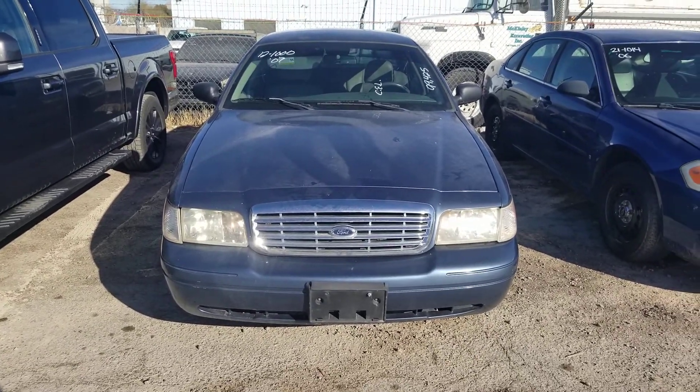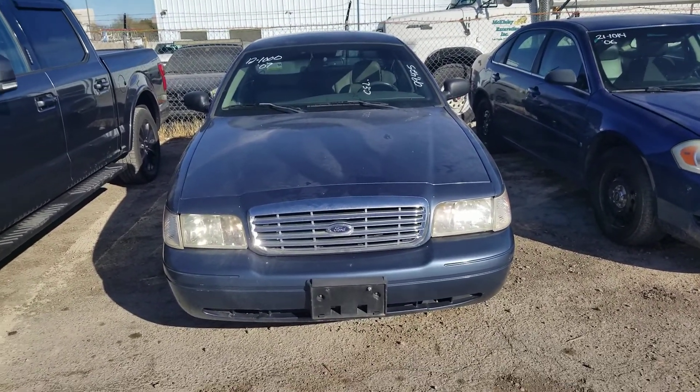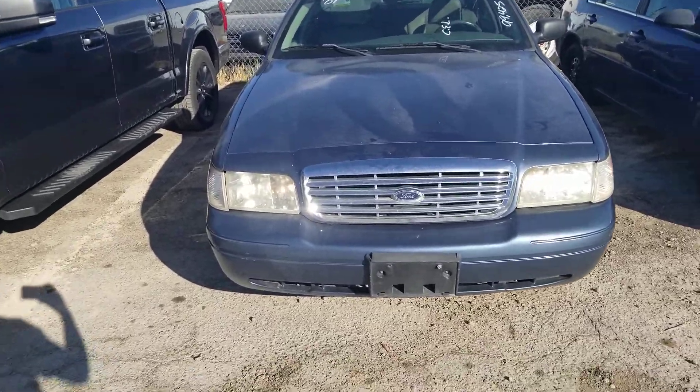Hello everyone, welcome to Gage Car Reviews. Today I'm reviewing this 2007 Ford Crown Victoria LX P74.